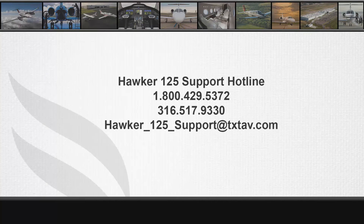This concludes the video on the testing of the main aircraft battery connectors on the Hawker 125 series. For additional information, please contact Hawker Technical Support at 1-800-429-5372 or 1-316-517-9330. You can also contact us at the group email at hawker-125-support@txtav.com.